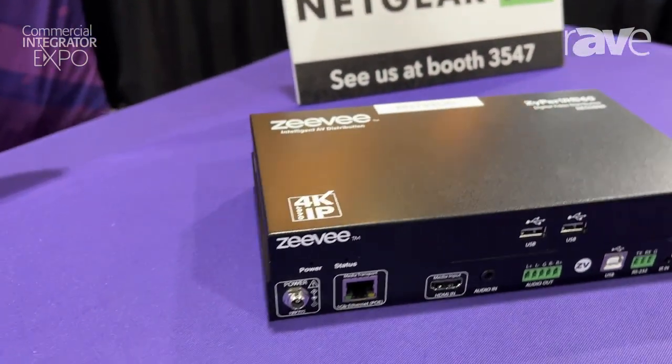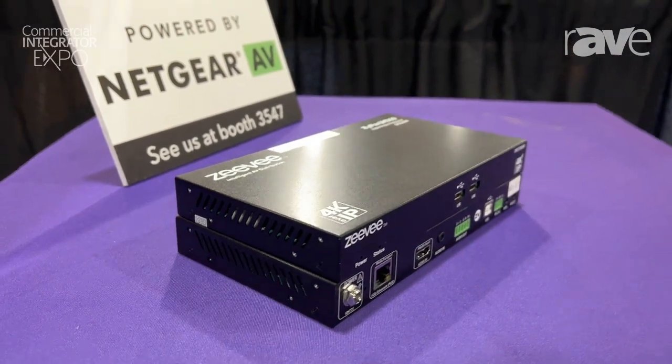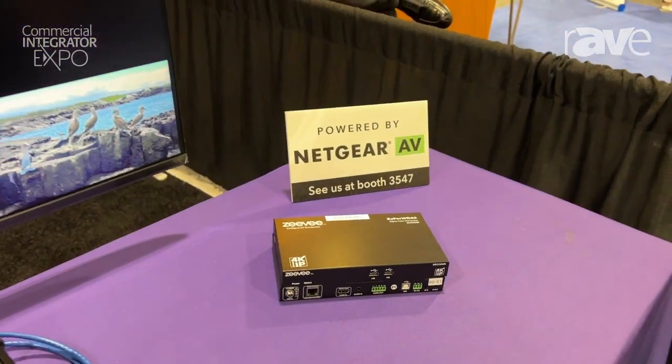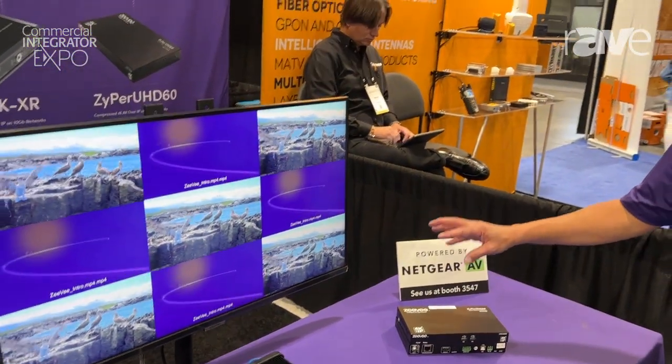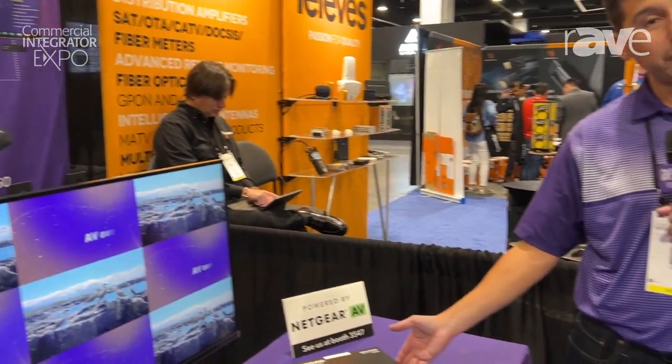We can actually pull in two HDMI as well as a USB-C while simultaneously pulling in your UVC, in addition to powering up to 60 watts of video. You can hang as many sources as you would like within a network switch, and again it is our 4K 60 at 1 gigabit system.